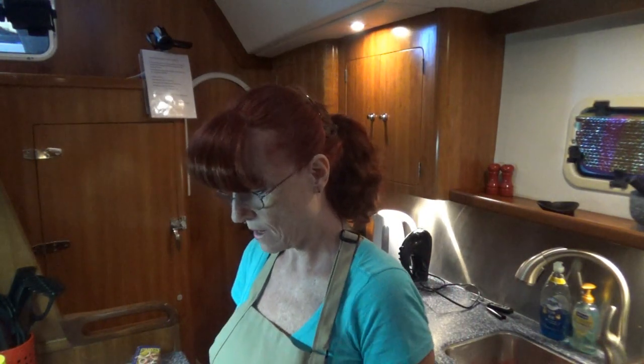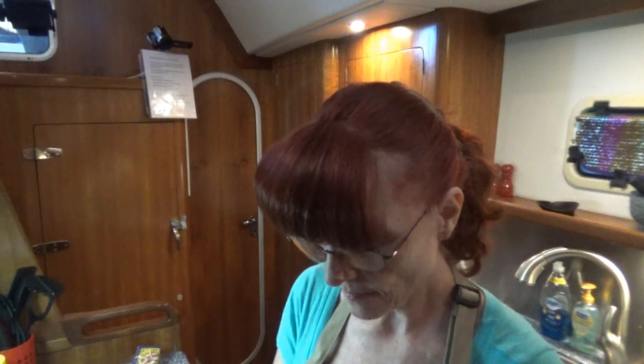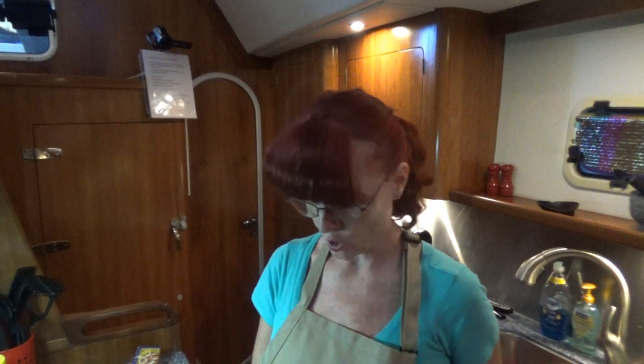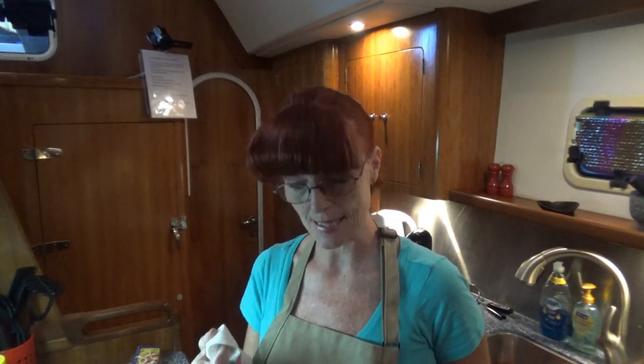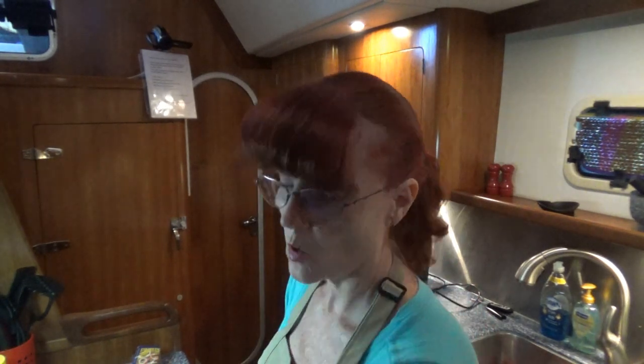We're going to set this aside and let that proof for 10 minutes. While that's proofing, I'm going to grease the baking pan. If you know anything about me, you know I love me some Crisco. When you're baking bread, I have read recipes where it says go ahead and use the cooking spray — this is where I would advise you against that. Either Crisco or some type of shortening or butter works a lot better with baking bread.